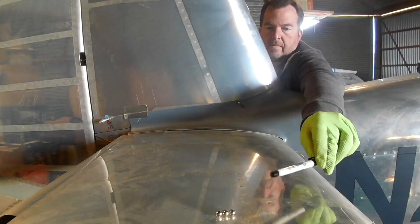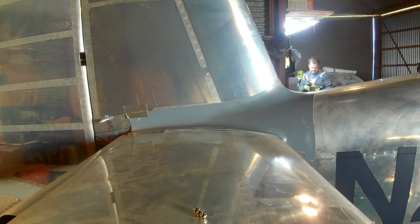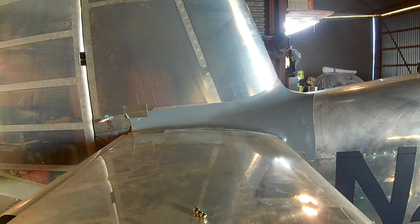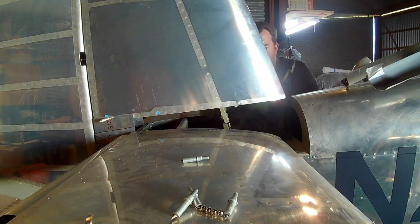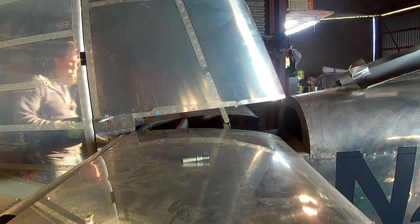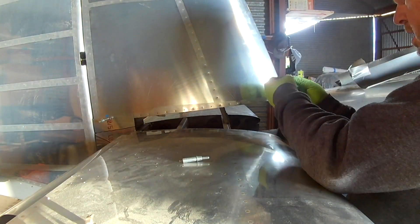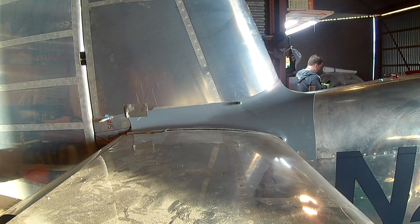If there are gaps between the stabilizers and the fairing, those must be addressed and filled with flox epoxy. Thankfully none of those issues here. You can see I've got the little magnetic ball on the side and we are doing a drill. There are four holes in the top of the horizontal stabilizer and four holes in the side of the vertical stabilizer on each side. The magnetic balls work well because the fairing has been gel coated, so trying to see a pinprick of light using a bright light on the inside doesn't really work.